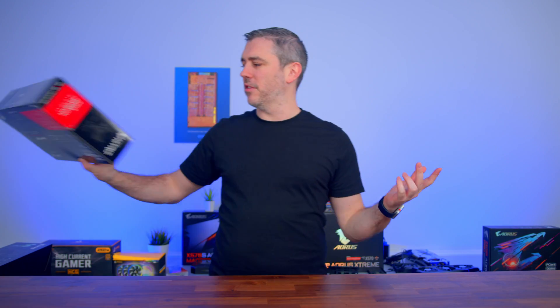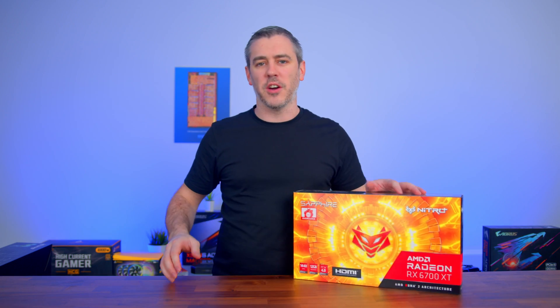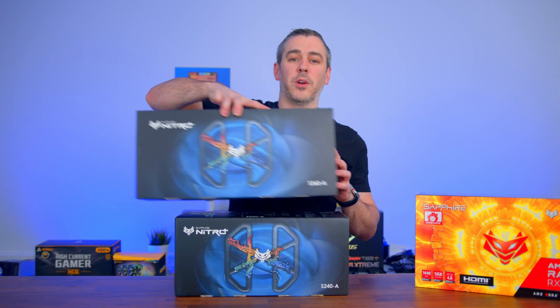Now we all know Sapphire — they make graphics cards like this one, the 6700 XT that frankly you just can't get hold of at the moment. But once upon a time, they actually made other products like motherboards and CPU coolers. And now they're going to give it another go by making two all-in-one liquid coolers.